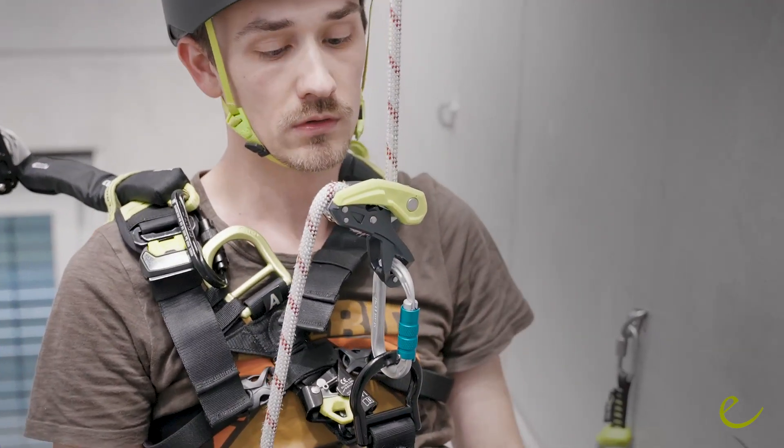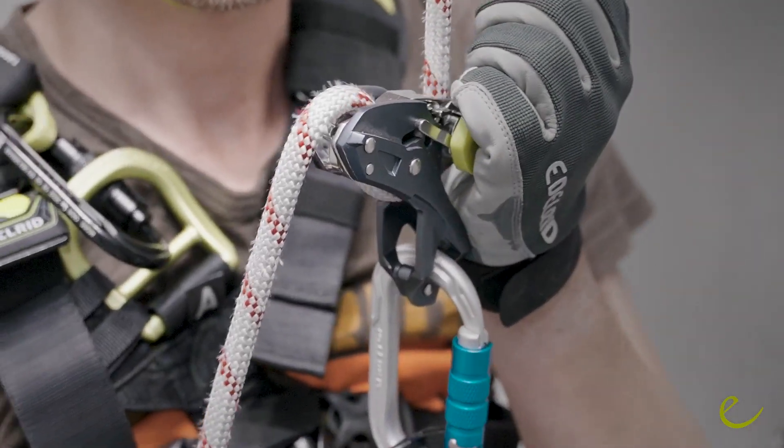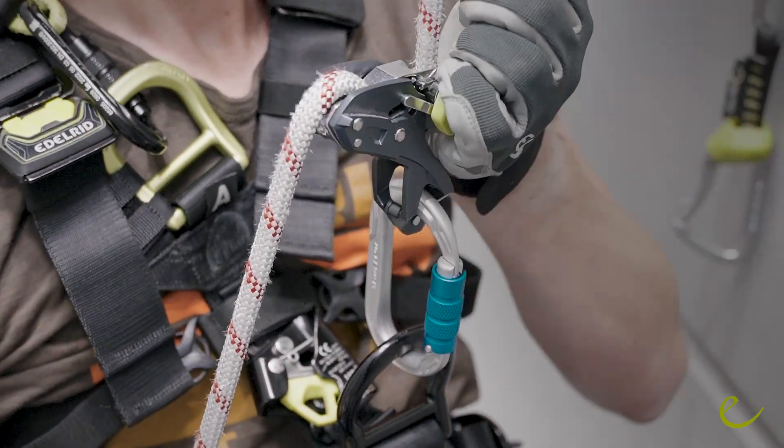The mechanism disengages the lever and the cam locks again. To continue your descent, let the lever flip back into its base position and then pull on it again. When descending not under full load, it can be helpful to pull the lever over the anti-panic function and continue to pull it backwards to pay out rope.